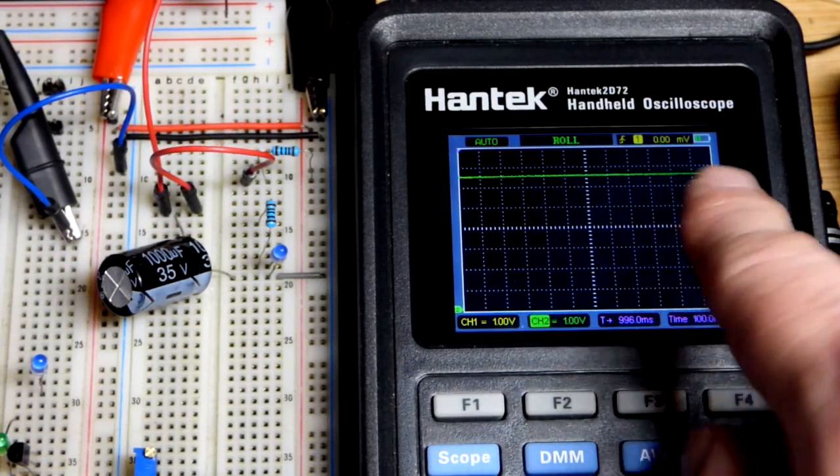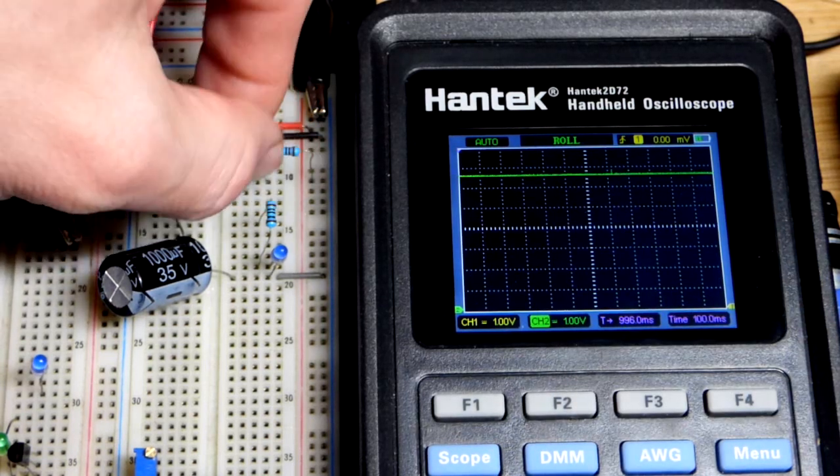The power supply is set to 7 volts. This isn't giving a 100% accurate reading, but it's doing pretty good.